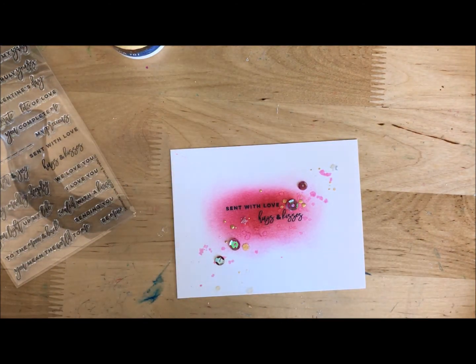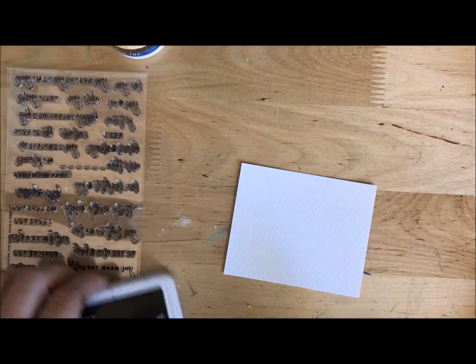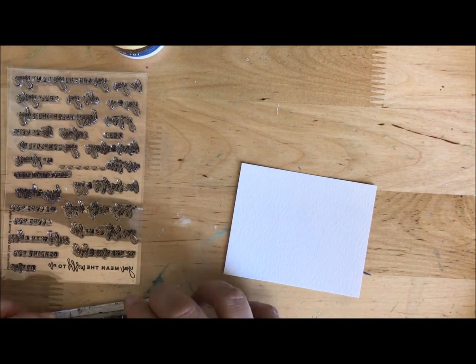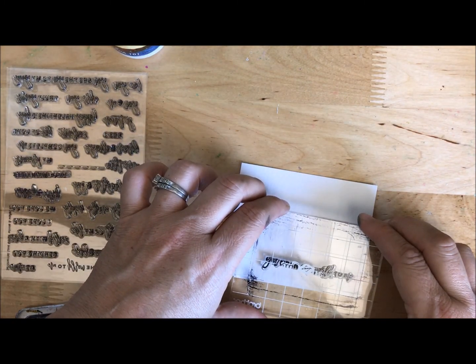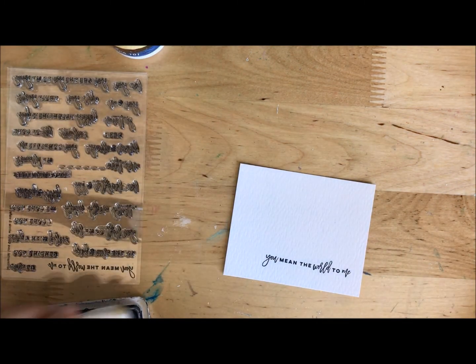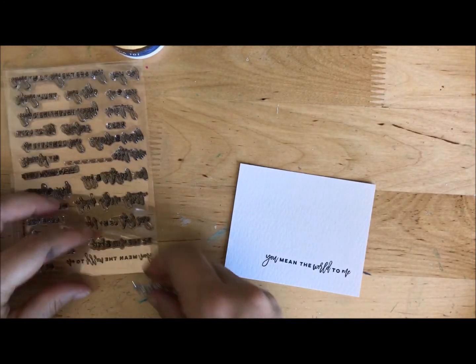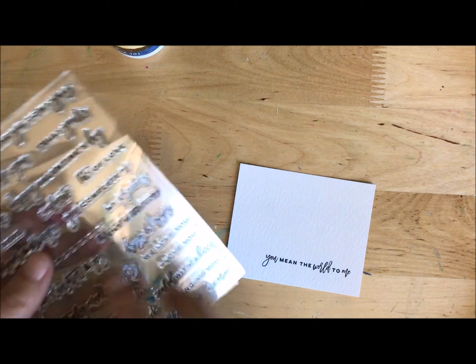Now I'm going to show you a similar thing, slightly different approach. This time I have a smaller piece of watercolor paper, so it's going to be textured and designed to work, blend, and bleed those mediums. I'm just stamping my stamp in there — 'You Mean the World to Me' is the one I used this time. I'm telling you guys, this set has so many fun little sayings.